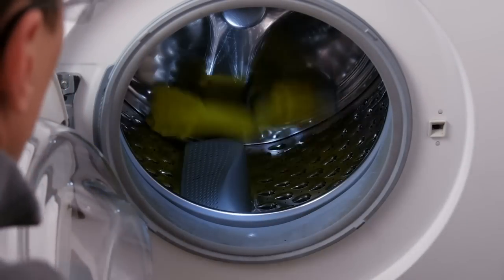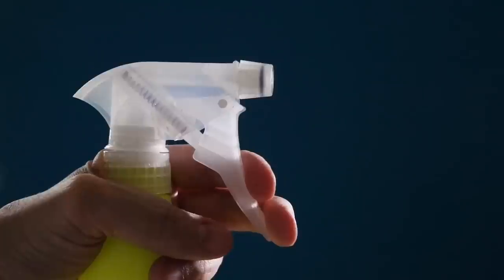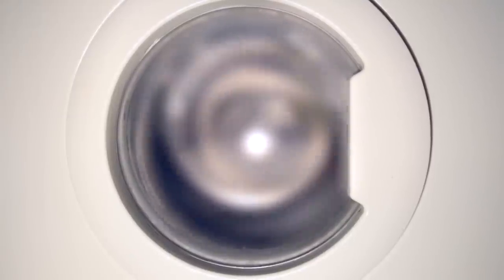What about moldy washers? I get a little more concerned about chemicals attacking mold and mildew — a spray bleach is kind of your friend. My tip that I've done for 20 years with a front loader: I run a load of whites with bleach once every week or ten days. I've never had a smell, never had anything. And then I leave the door open. If it's dry and it's bleached, the mold can't grow.